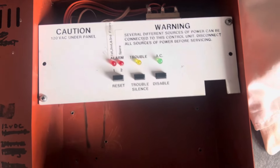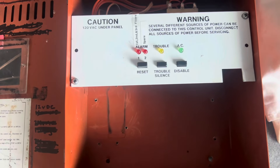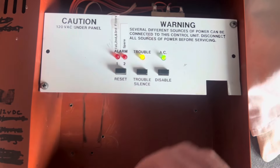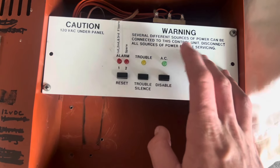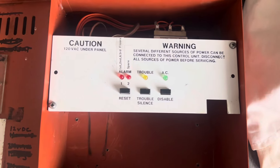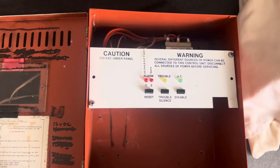It's an MP12, 12 volt, two zones, and it came with this relay card as well, which is pretty cool. There are a couple of troubles on here — one being the battery, and the second being the AC power light is flashing, indicating a brownout. I believe the transformer is on its way out.